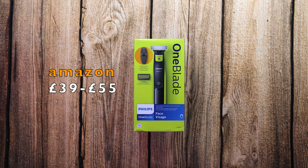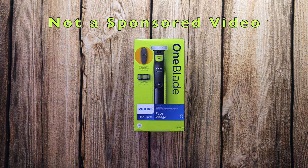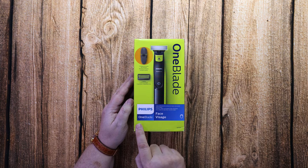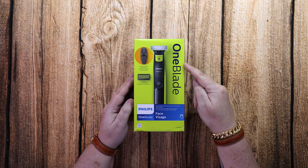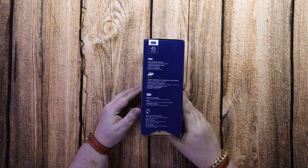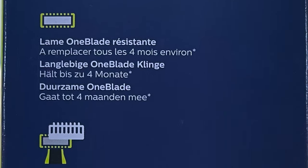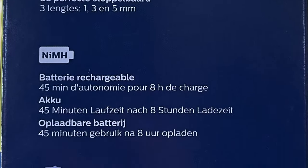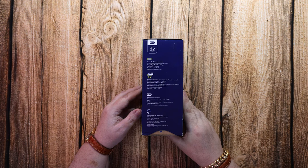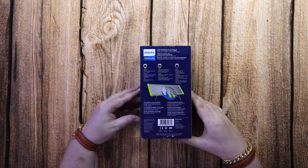Hello again. Today we're going to have a look at the Philips OneBlade. This is from £39 to £55 in the UK — I picked this one up in Asia so it was a little bit more expensive. This is the newer version; they used to be the Philips Norelco but now it's just got Philips OneBlade on the box.